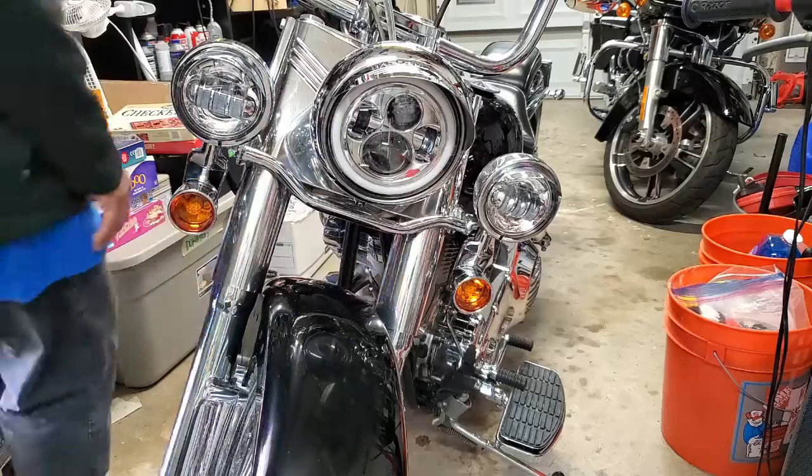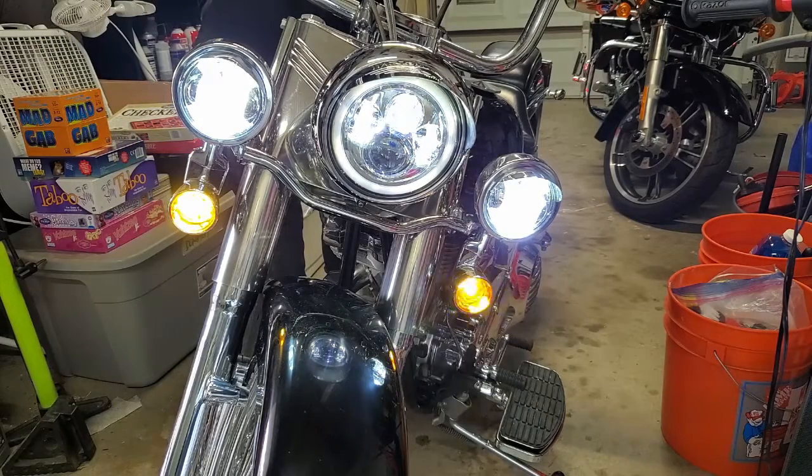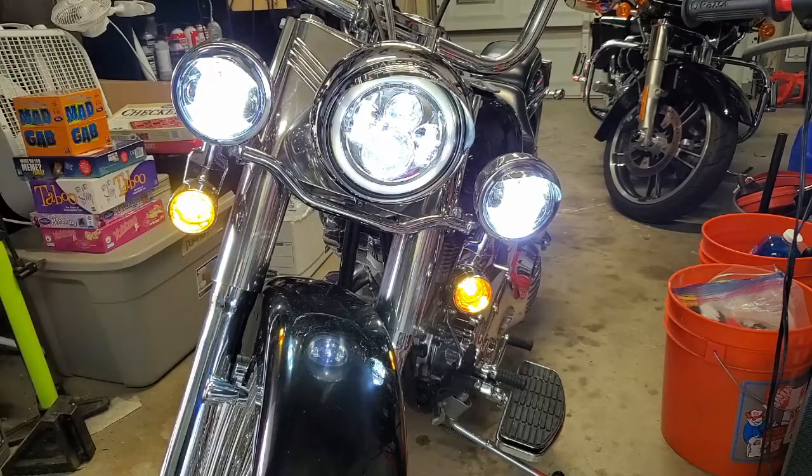Alright, everything is buttoned up - moment of truth. I flip the power switch on with low beam and I've got my running lights, passing lights, and blinkers all working. Then when I hit my high beam, everything stays on - I still maintain my turn signals. That's done. I've improved my safety by keeping those lights on while riding, increasing visibility and the ability to see clearly on darker streets or through canyons at night.